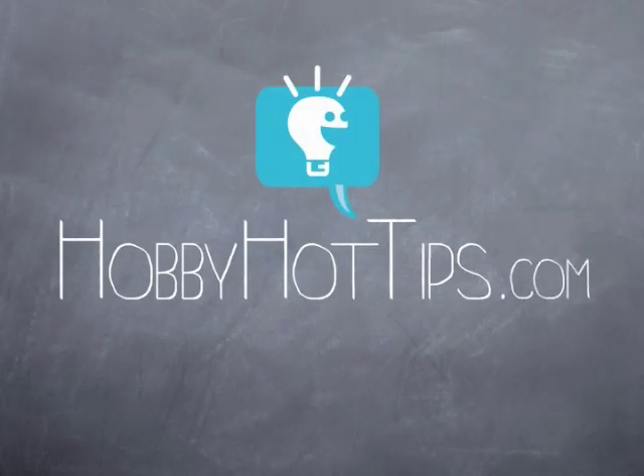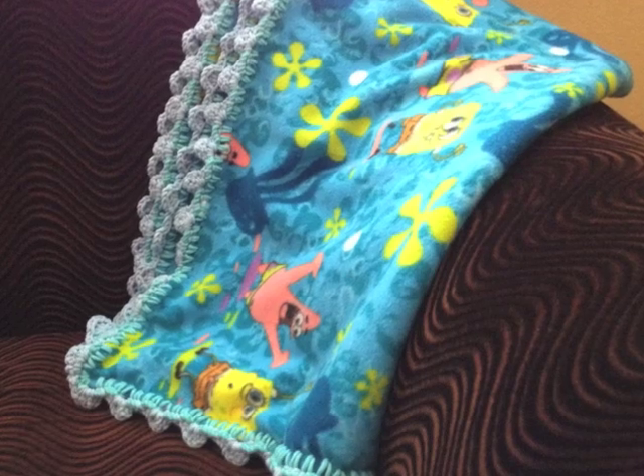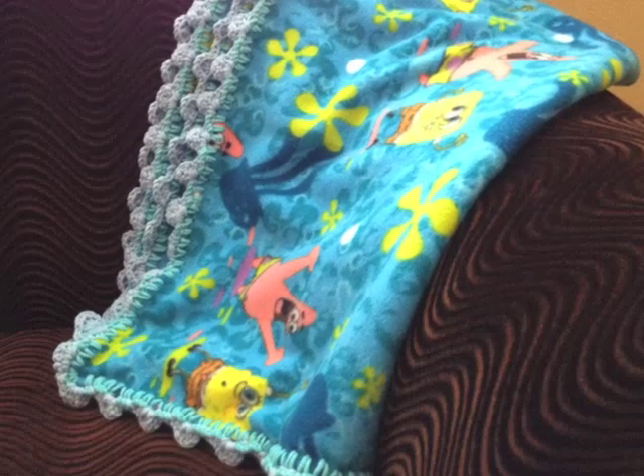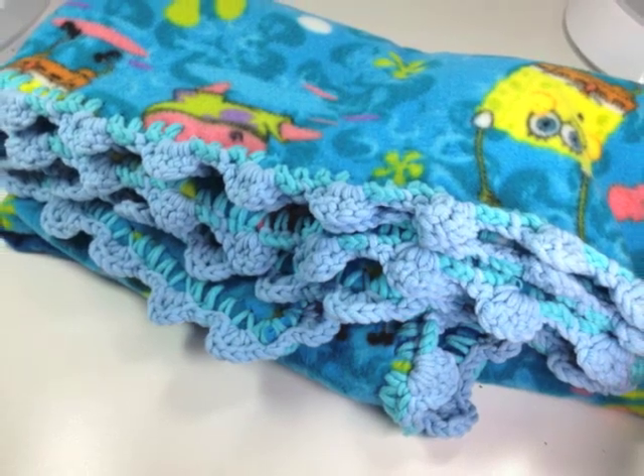Hey guys, today I'm going to show you how to make a fleece blanket with a bubbly shell crochet edge. No annoying holes for little fingers or toes to get caught in. Every kid and kid at heart will really enjoy this project.